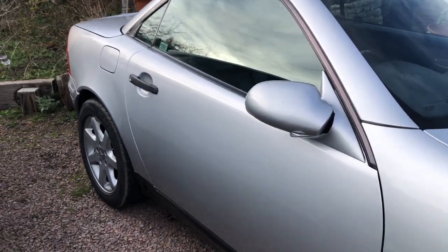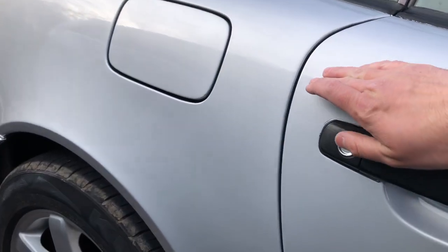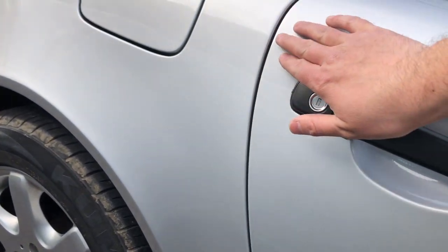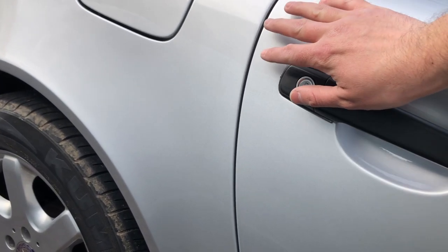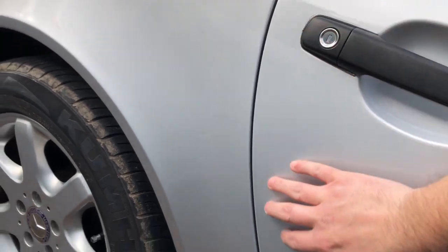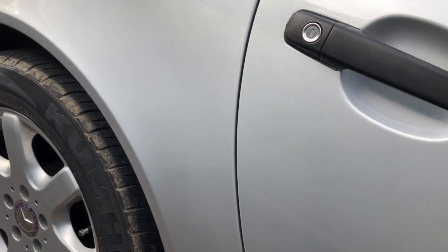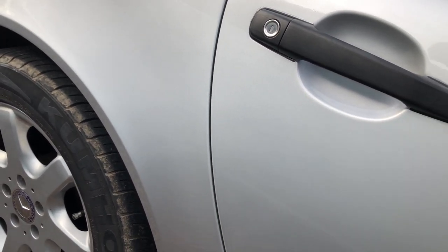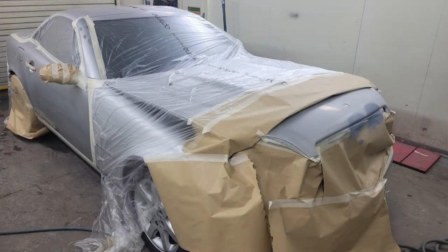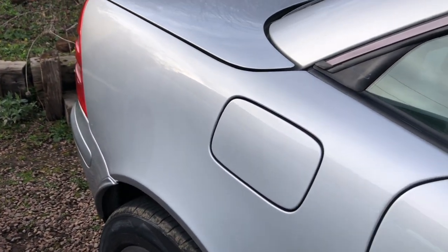Down the side of the car there was some really bad damage — almost like the paint had been chipped out up here on this panel. He ended up doing this section twice because he tried blending it in, painting the edge of the door and blending it in, but it just didn't look quite right. So he's ended up painting the whole door panel, which is quite a big job. He's also painted the rear quarter as well, including the fuel cap.